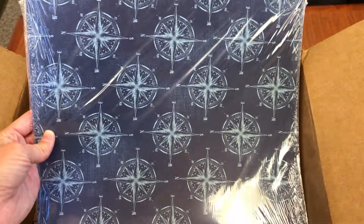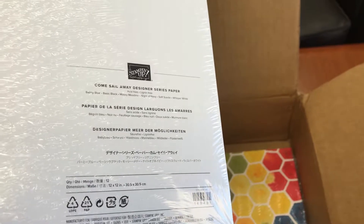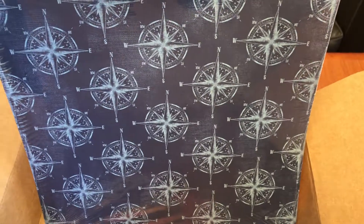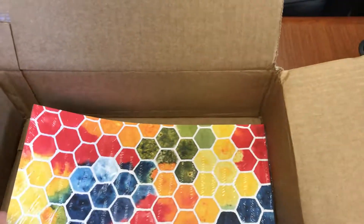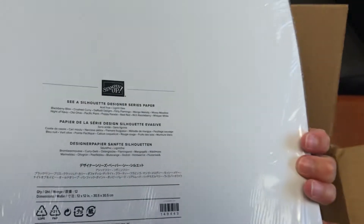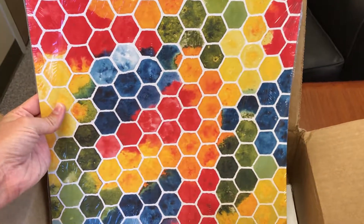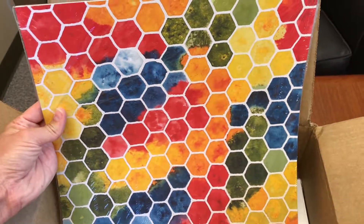I took advantage of the sale that was in September — so this is over now, but in September it was buy three get one free. I actually got one for a friend of mine because she got one for me. So I got her the Come Sail Away Designer Series paper, which is beautiful — nautical images with kind of a rose theme. And the rest are for me. This is the See a Silhouette Designer Series paper, which uses a technique like pigment sprinkles to create these really vibrant colors and patterns. Love that.